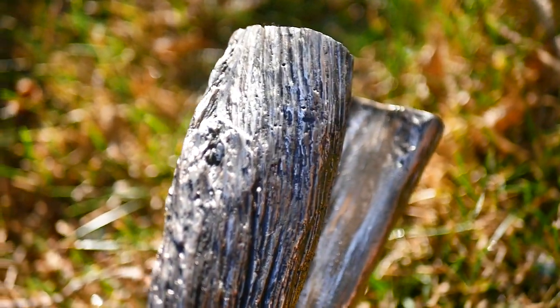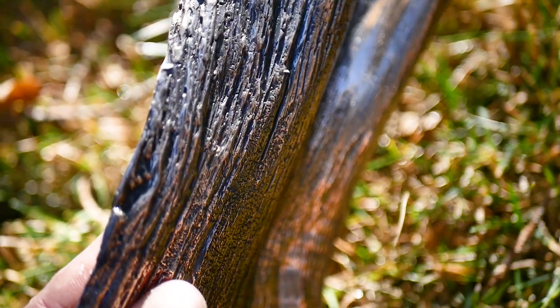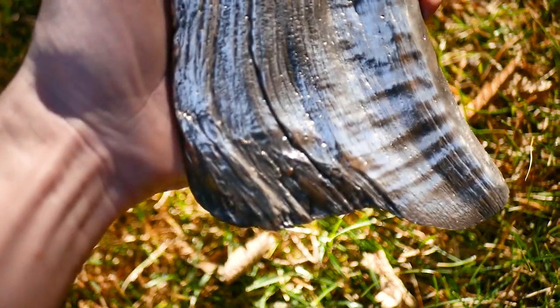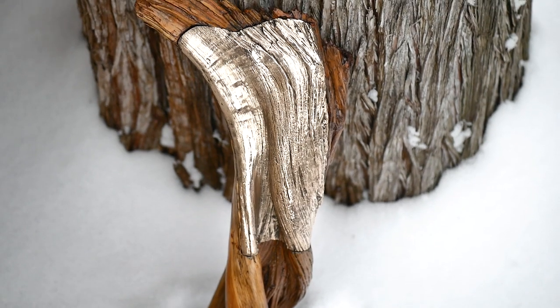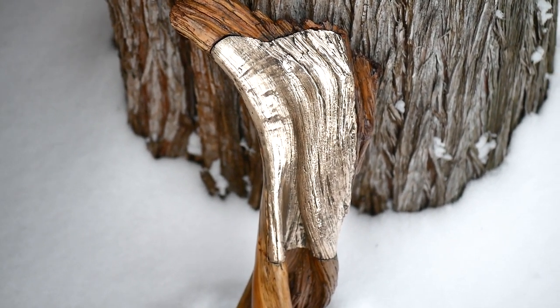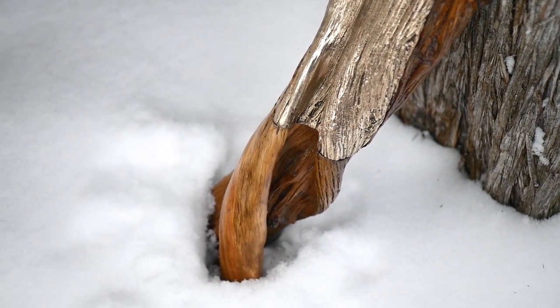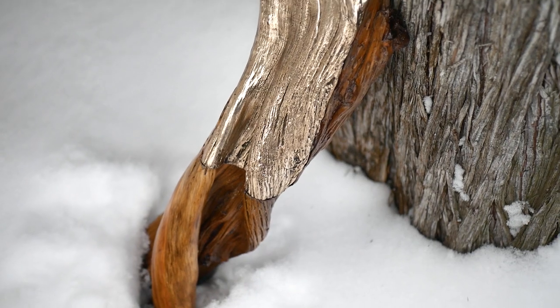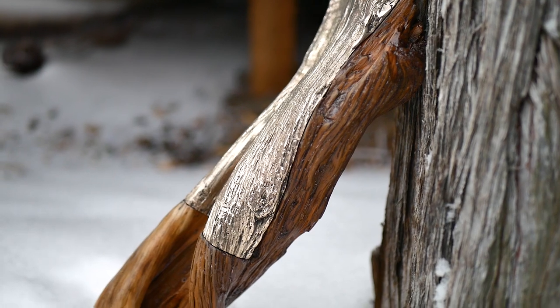Sorry about the shakiness — I bought the only Panasonic camera without in-body stabilization. A few hours after I polished and filmed the last part, we got a nice load of snow. I think it makes a pretty cool backdrop for the tree branch and bronze. It's sitting up against an old juniper tree with all of its dirt bark left on it. Pretty cool transformation from weed tree.